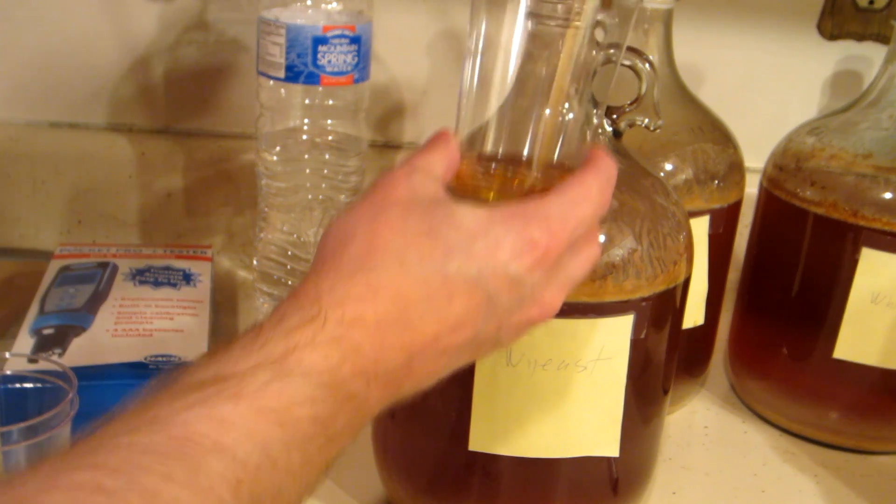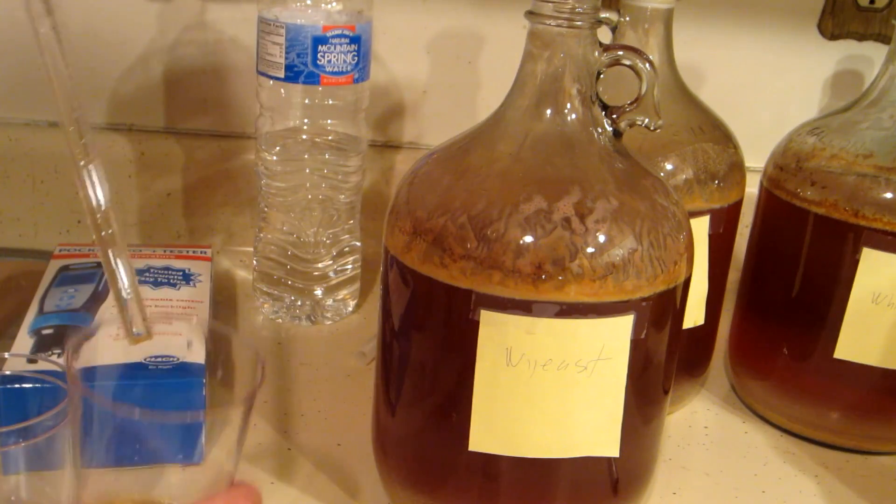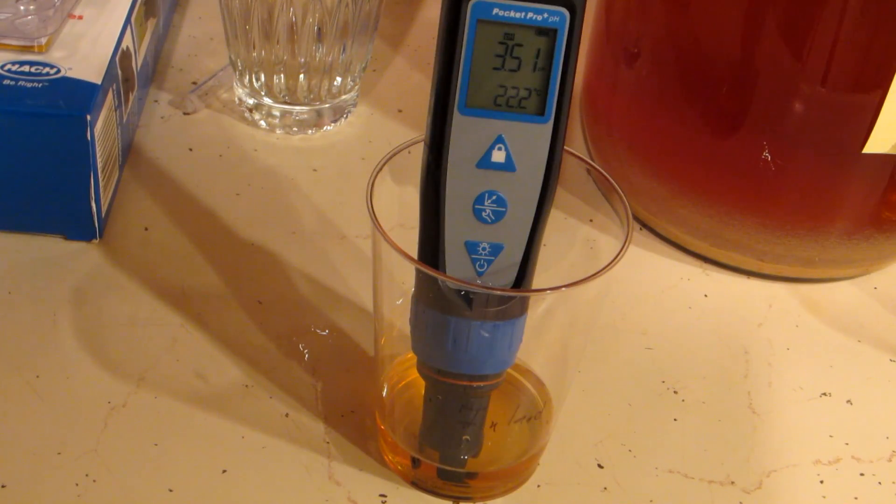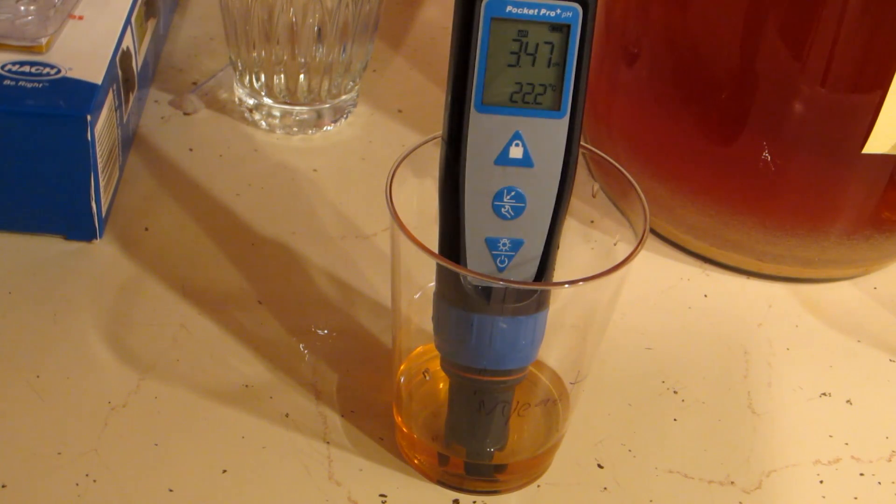Three months later, I took another sample from each of the jugs. The White Labs read 3.52 pH. The Inland Island also read 3.52 pH. And the Wyeast was a touch lower at 3.48 pH. Alright, as far as sensory goes, here we go — going to give it a little sniff and a little taste.